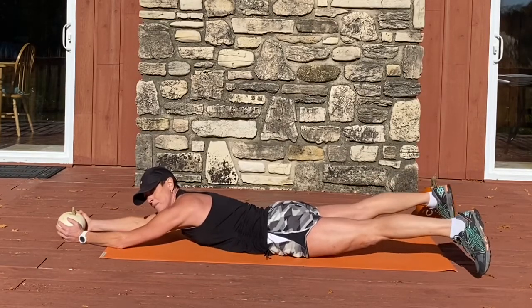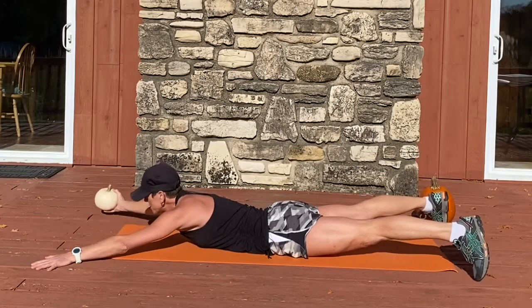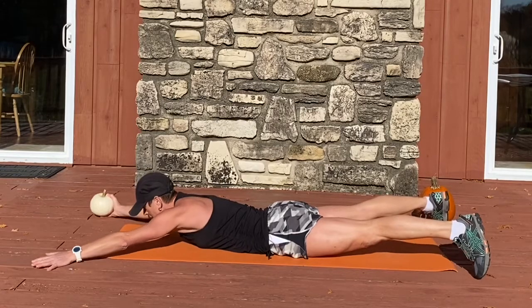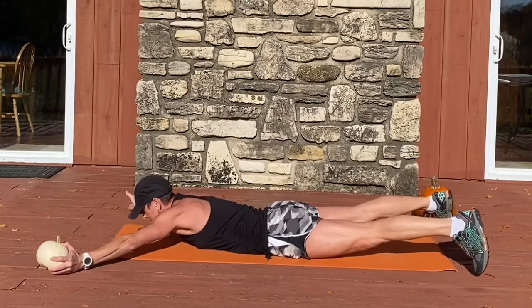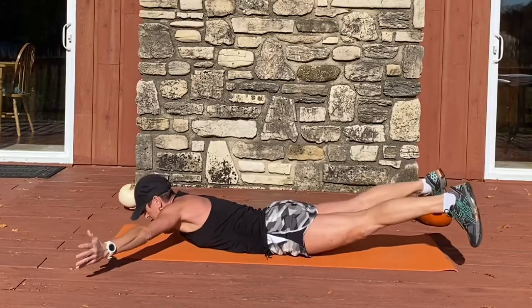I'm going to bring my arms and my legs out to an X. I have my lighter dumbbell or pumpkin in my right hand. Go ahead and lift up, bring the hands together, switch hands, lower down. Lift, switch, out, and down.